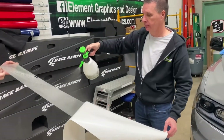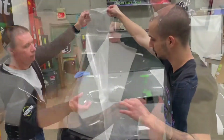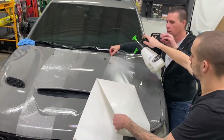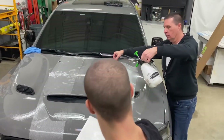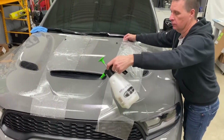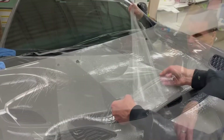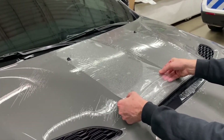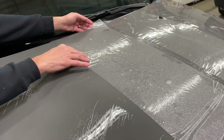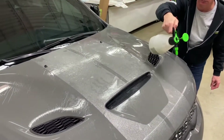Then float the graphic into place on the hood. Alternatively, simply lay the graphic face down on the hood, pull away the release liner to expose the adhesive layer, generously spray the adhesive layer with application fluid, then flip the graphic over and float it into position on the hood. Once both stripes are floating on the vehicle surface with a generous amount of application fluid, begin aligning the stripes into their desired positions.